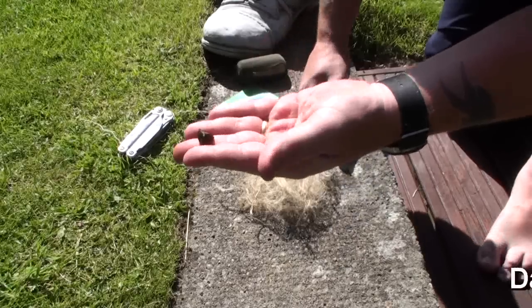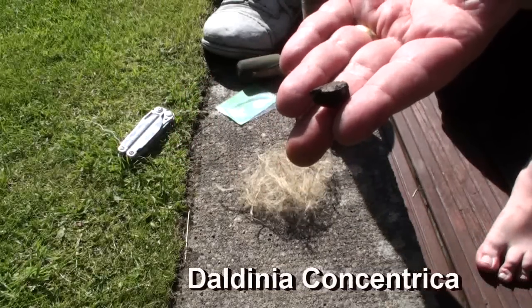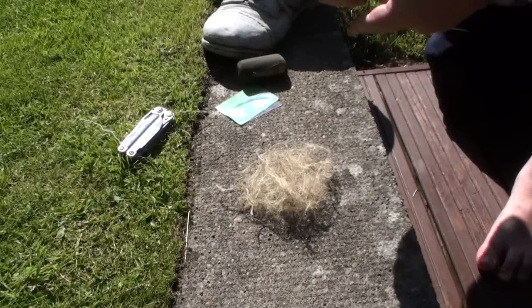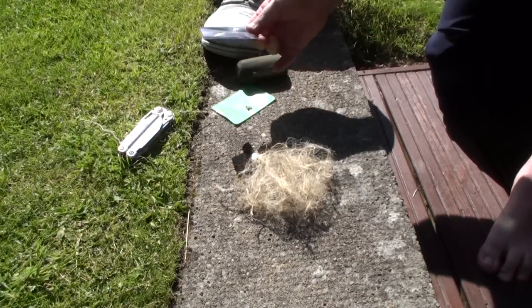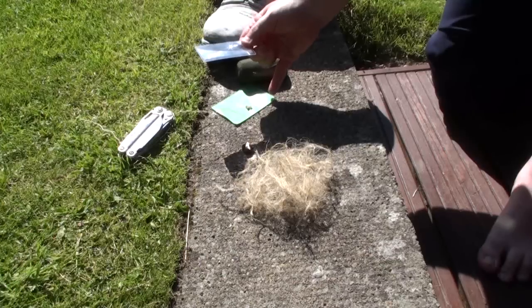What I'm going to try and use today is this little black thing here. This is Daldina concentrica, also known as cramp balls or King Arthur's cakes. So I'm hoping that I can use the Fresnel lens to get this to go and then turn that into fire.